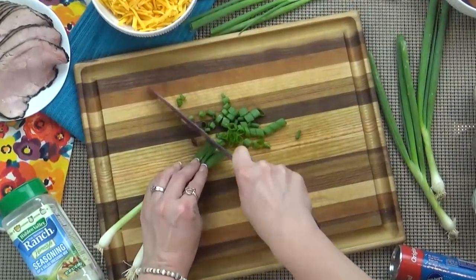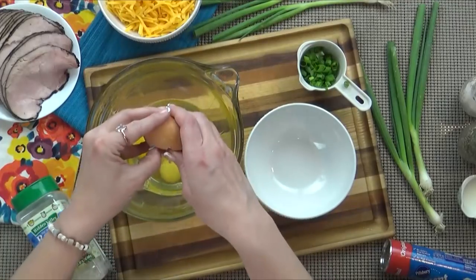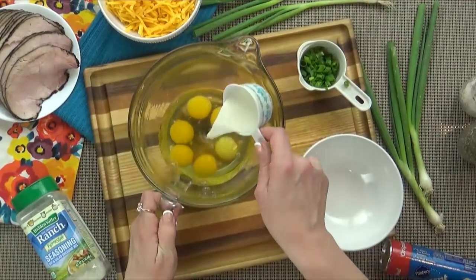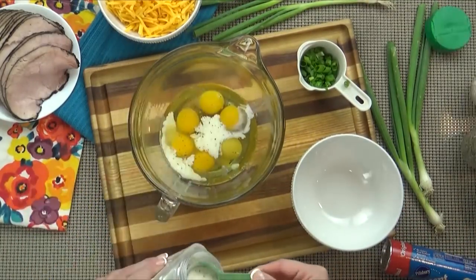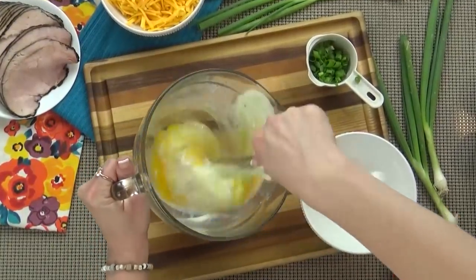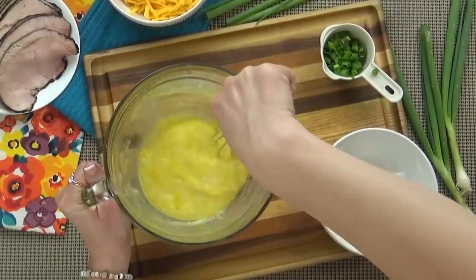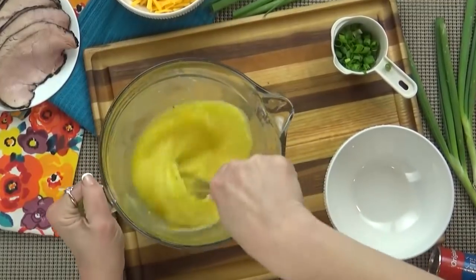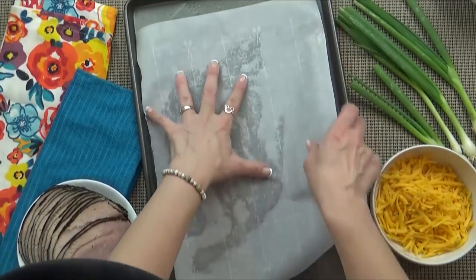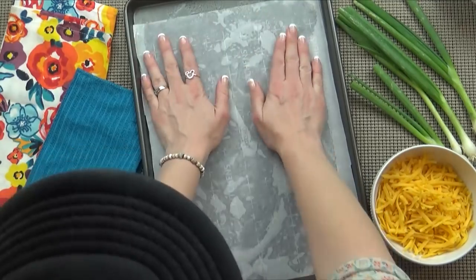I'm going to go ahead and start by chopping up my green onions so that they're all ready to go. And I also want to prepare my eggs. I'm going to crack all of them into a bowl, add my milk, my salt and pepper, and my ranch powder, and then whisk it up. Now if I was making this for me, I would also add a few drops of hot sauce, because I like mine spicy. Now I'm going to set this aside and get my dough ready. To make this really easy to clean up, and also to make sure it doesn't stick, I'm going to use some parchment paper first.